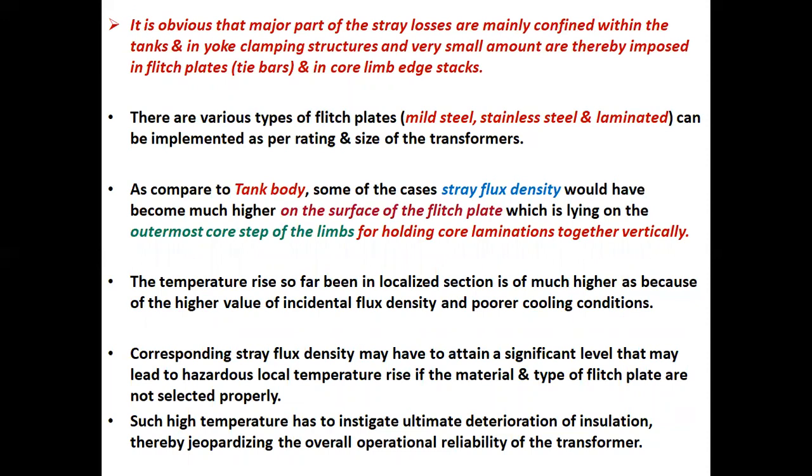There are various types of flitch plates such as mild steel, stainless steel, and laminated type, which can be implemented as per rating and size of the transformers. As compared to the tank body, in some cases stray flux density would become much higher on the surface of the flitch plate lying on the outermost core steps of the limbs for holding cold laminations together vertically. The temperature rise in the localized section is much higher because of the higher value of incidental flux density and poorer cooling conditions.